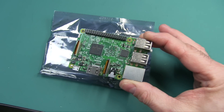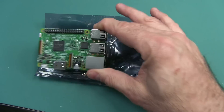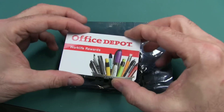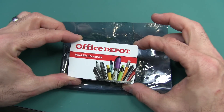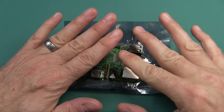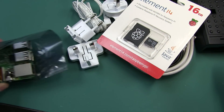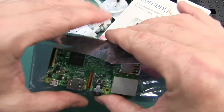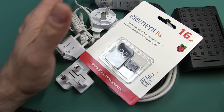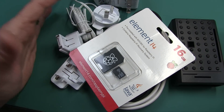One of the big special things about this: they try to design the size to be the same size as a credit card. Here's my Home Depot card — you can see it is about the same size. The link is provided below for this board itself. There's no case, no power supply — you have to get those. They have a six-in-one kit, and the link is provided in the description box below. It's about 38 bucks.